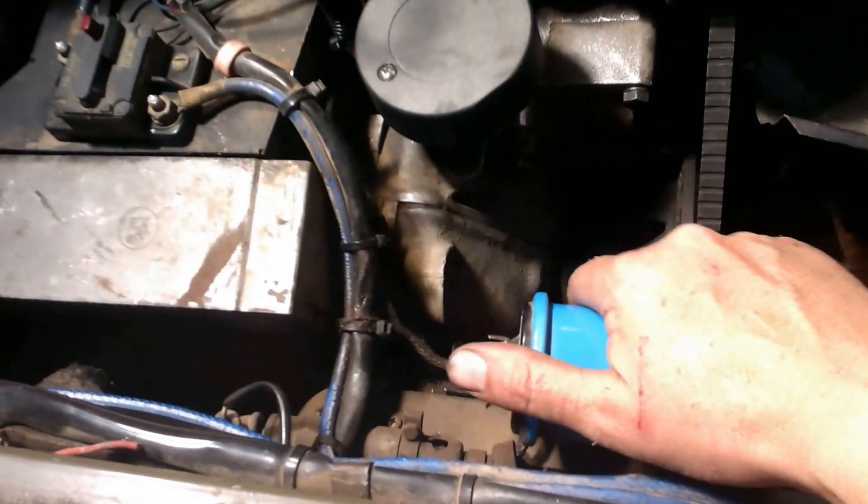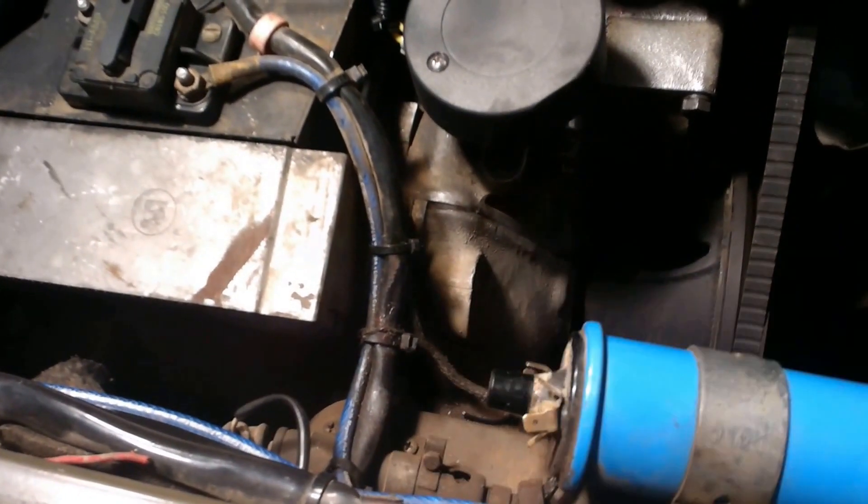Looking good. Still gotta get the old coil — I might leave that for a little while. Everything else is in good shape. Get the oil changed, we should see if we can start this truck real quick.